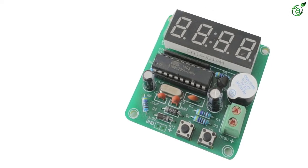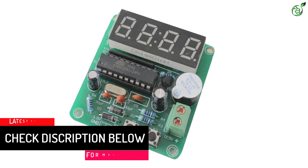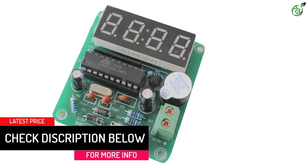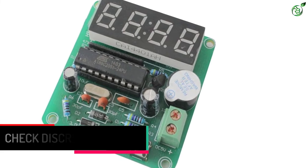When turned on, you can set every-hour chimes that will sound a small alarm to indicate an hour change. The clock has about plus or minus 1-second error range for every 24 hours.